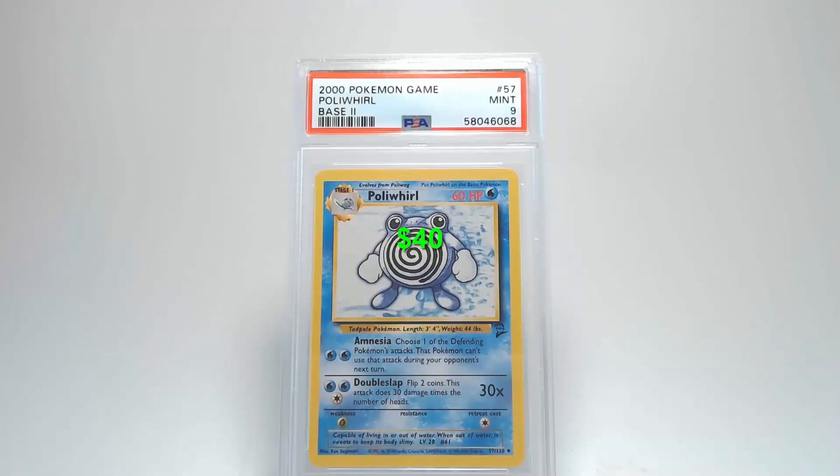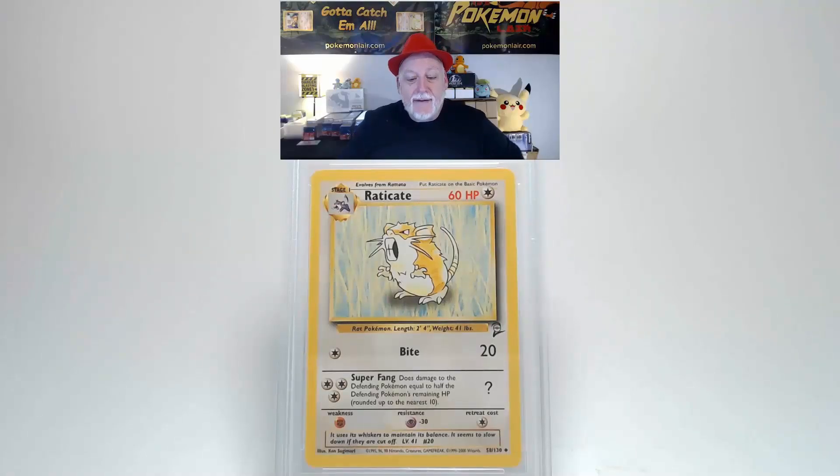On to the back of the card — looking at the surface I do not see any bends, scratches, or creases. Centering from left to right is slightly towards the right, and top to bottom looks a little bit towards the bottom. Looking at the corners and edges, the only thing I can find is some slight damage on that lower left corner. With that, we're going to get a grade of Mint 9 — I'll take those any day.